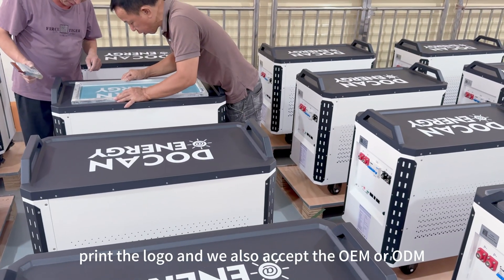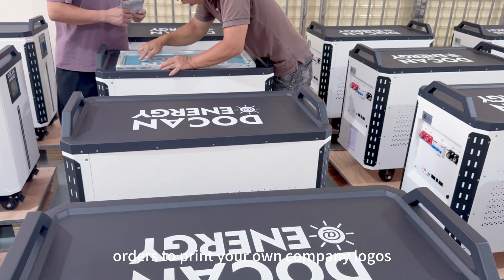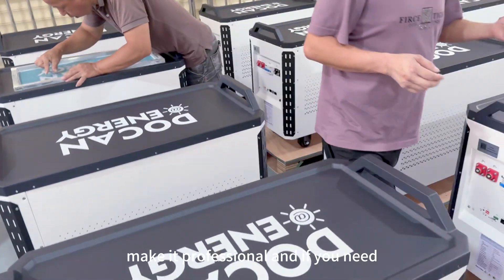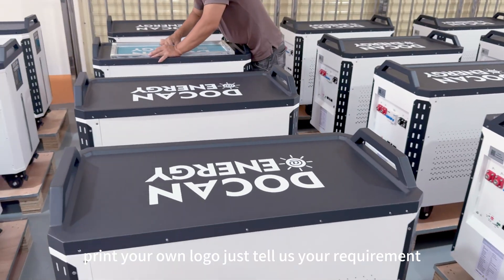We will also accept OEM or ODM orders to print your own company logos. Make it professional. If you need to print your own logos, just tell us your requirement.